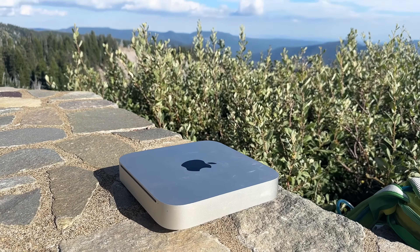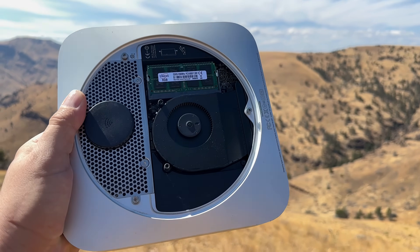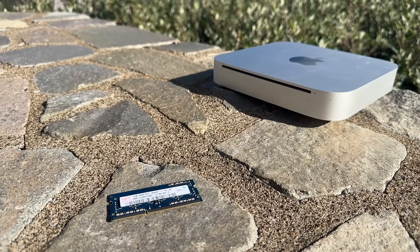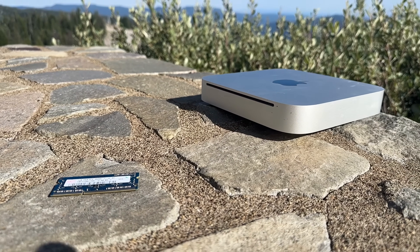These Mac Minis are only somewhat upgradable because the CPU is bolted down. It can be upgraded to 16GB of RAM, and both the hard drive and optical drive can be replaced. I think all of us would jump for joy if we had this level of upgradability in a modern Mac.